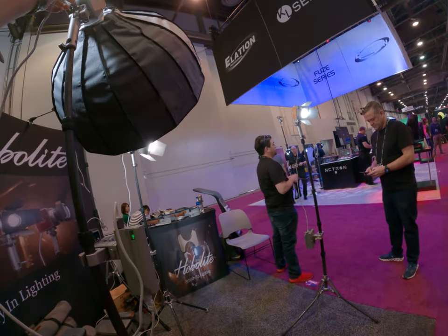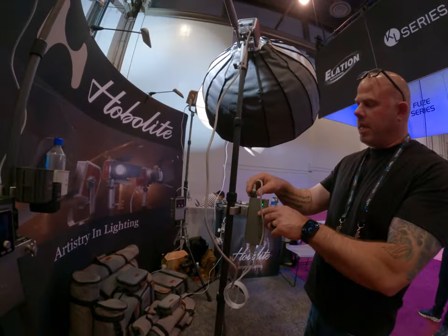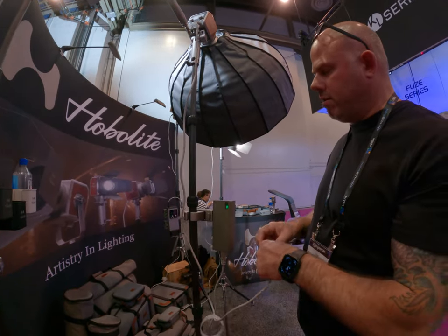This is running out with DC — a DC port. And then again, if you wanted to, you could go into a DTAP or right onto the battery.